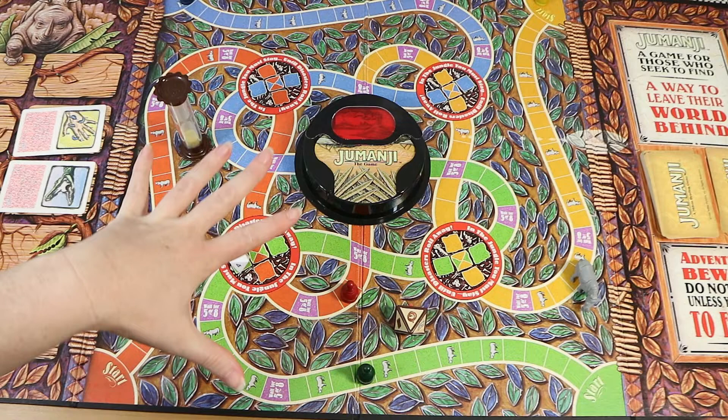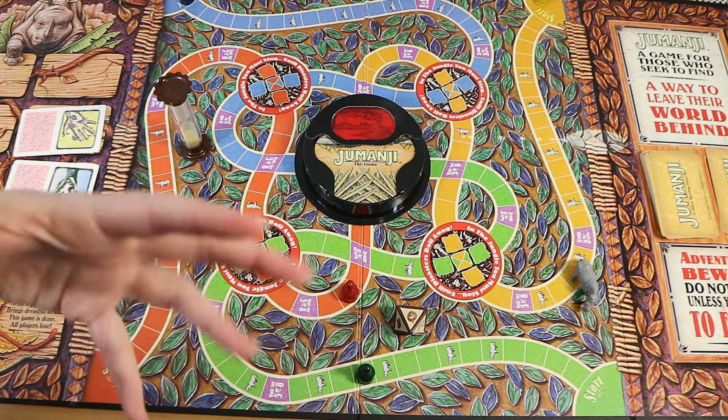If two people get to the middle at the same time, the first person to yell Jumanji wins — so pay attention. Overall, it's neat — I like the aesthetics, the mechanics are reasonable, but there's a lot of luck obviously.